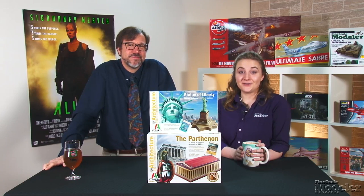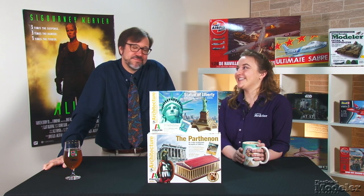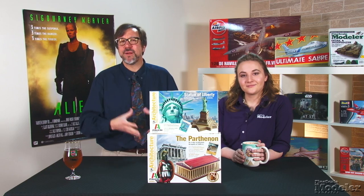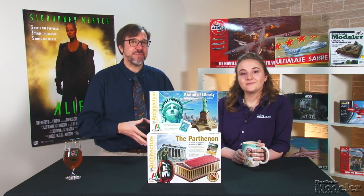Building on this show's terrific start — did you see what I did there? — we have a couple of interesting architectural models from Italeri. Designed to be educational and fun, the Statue of Liberty and the Parthenon replicate landmarks in pre-colored, snap-together plastic.